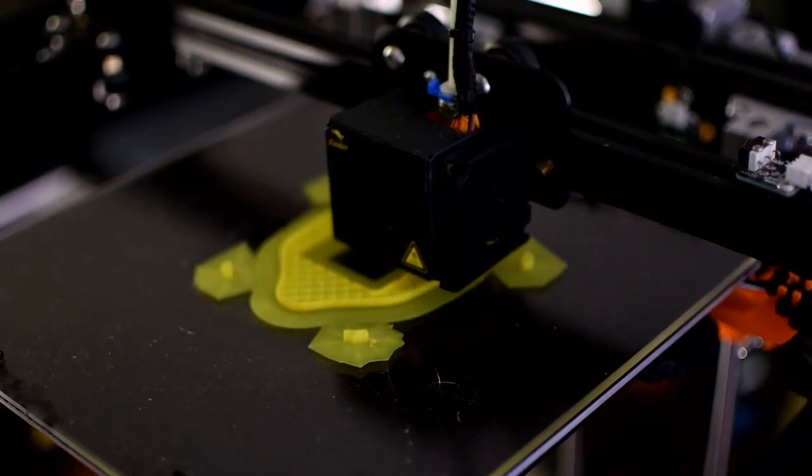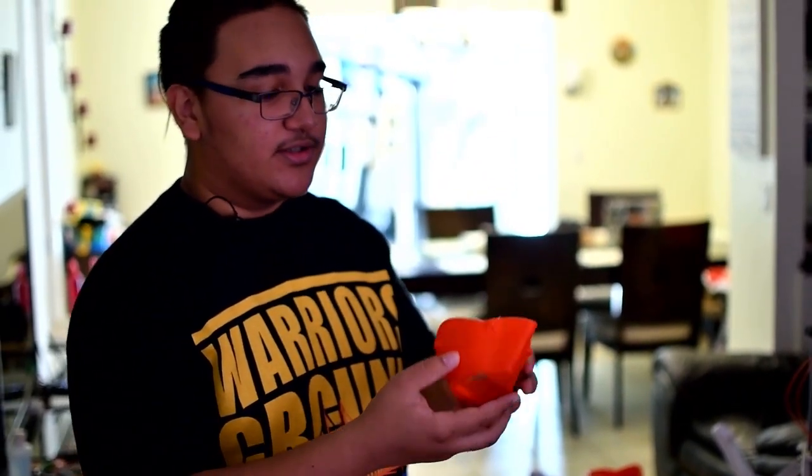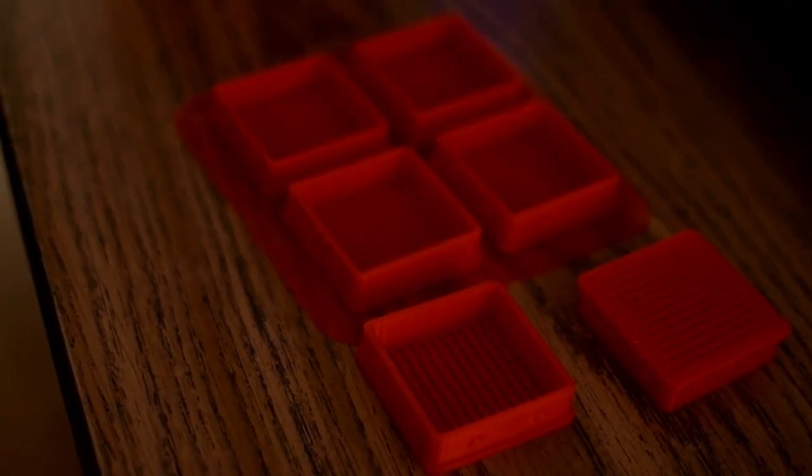So we took an open source file which everyone can download if you have a 3D printer. This one was more efficient because there's three sizes — small, medium, large — and it's the same idea. There's the filters.